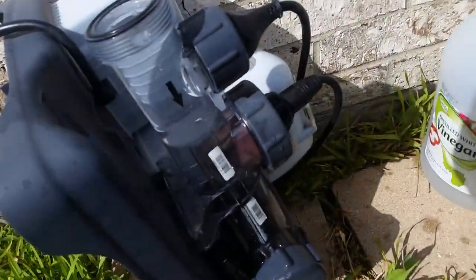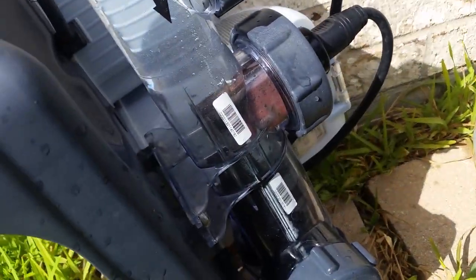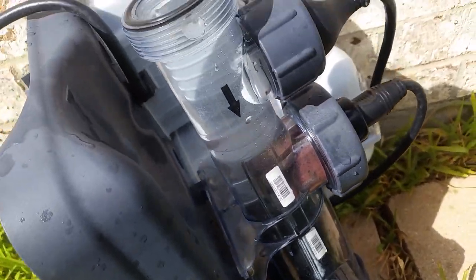I go ahead and clean the salt water chlorinator with vinegar to remove any of the deposits that may have accumulated.